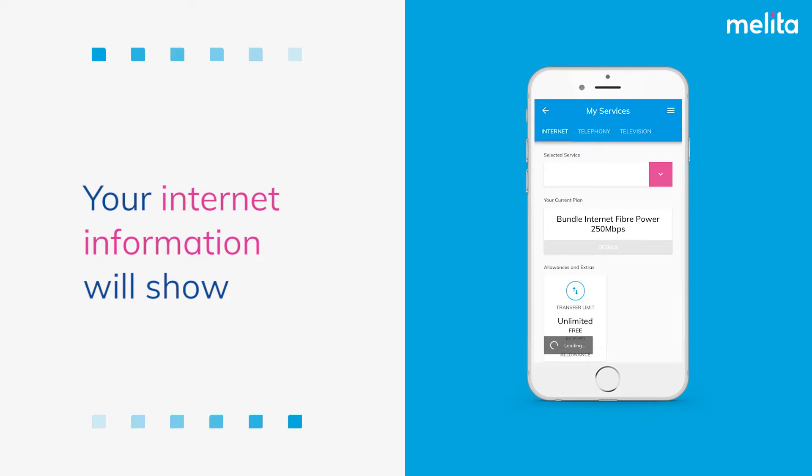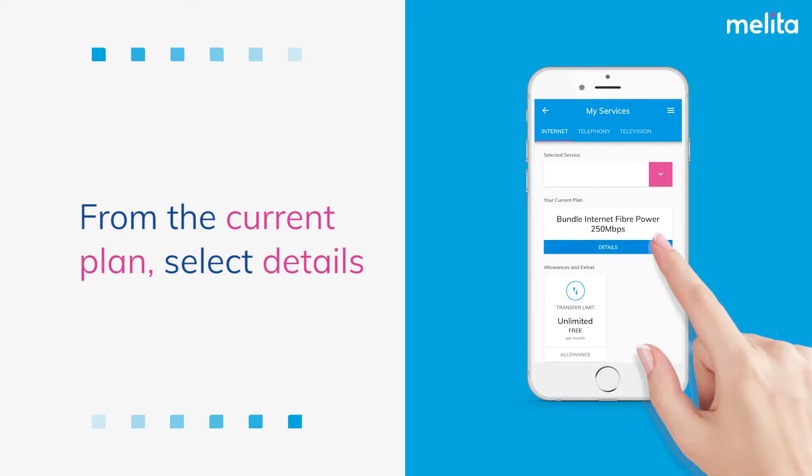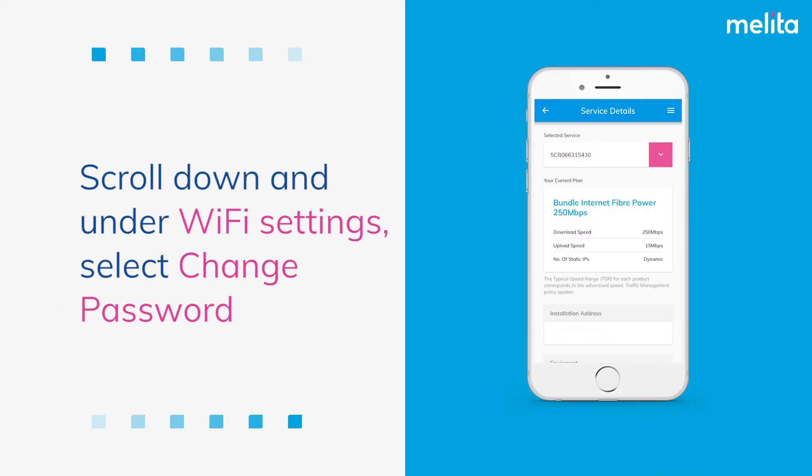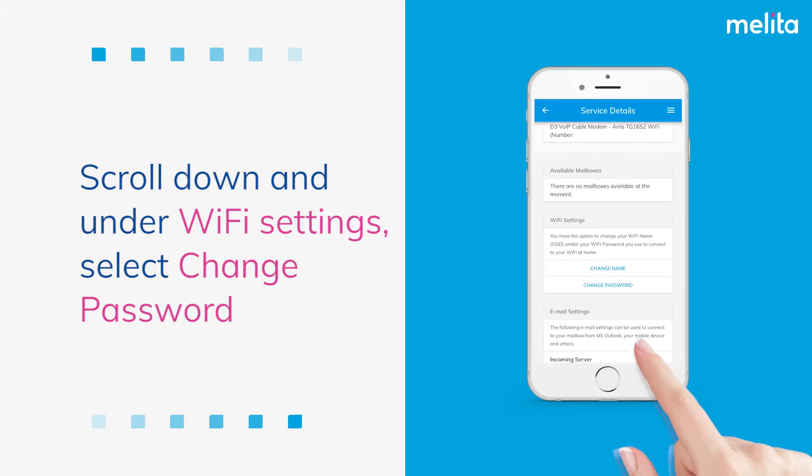Your internet information will show. From the current plan select Details. Scroll down and under Wi-Fi settings select Change Password.